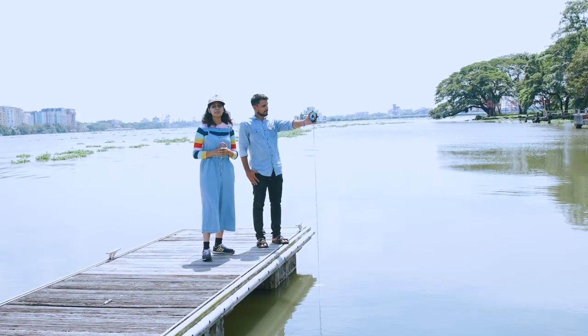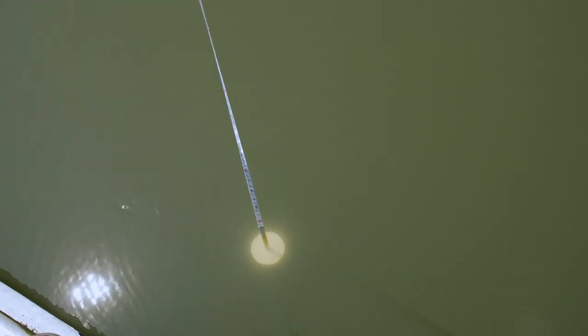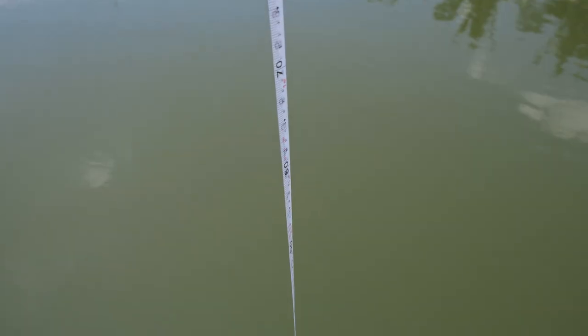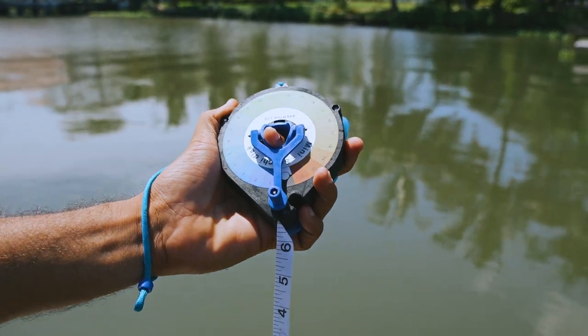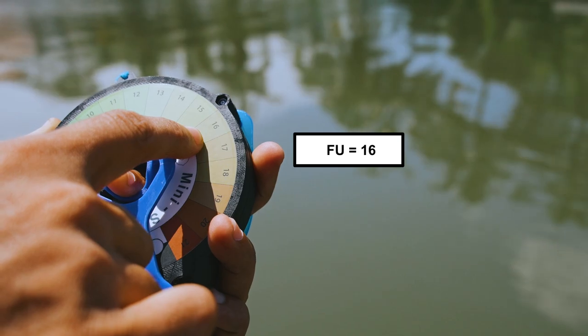Now let's proceed to measure the color of the water. The Secchi disc is now at roughly half the Secchi depth. Match it to the closest color on the color scale and note the corresponding Forel-Ule number.